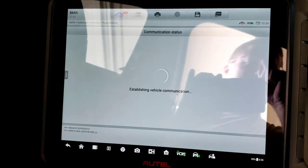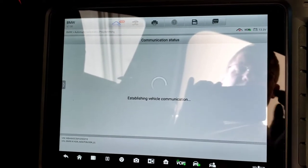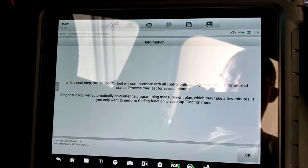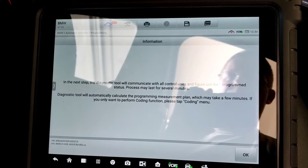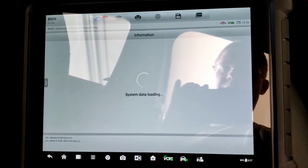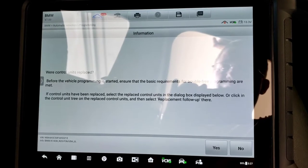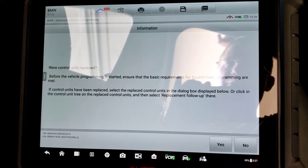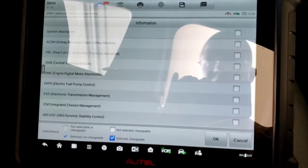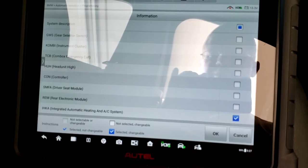We're at 13.3 volts — above the 13-volt minimum — with our battery maintainer. The next step: the diagnostic tool will communicate with all control units and figure out their program status, which may take several minutes. It will automatically calculate the program and measurement plan. If you want to do coding, you hit coding; we're doing programming and encoding. Were control units replaced? Yes — we select the IHKA, integrated automatic heating and AC system, and hit okay.